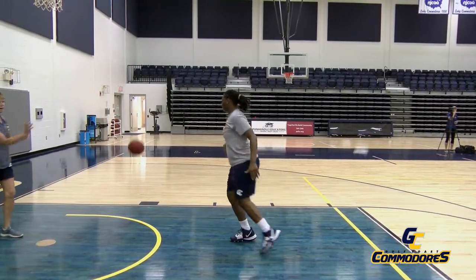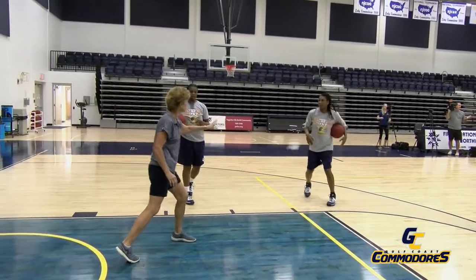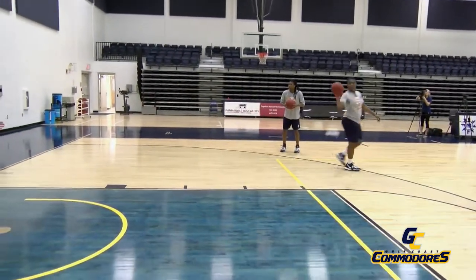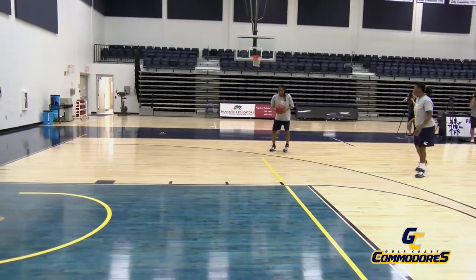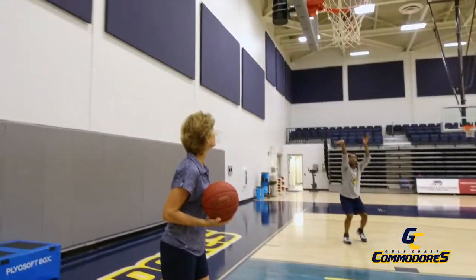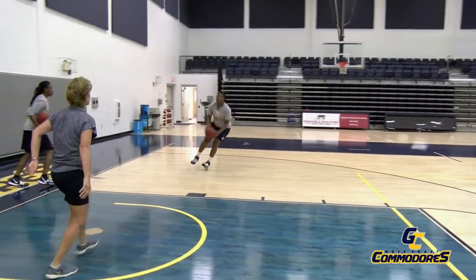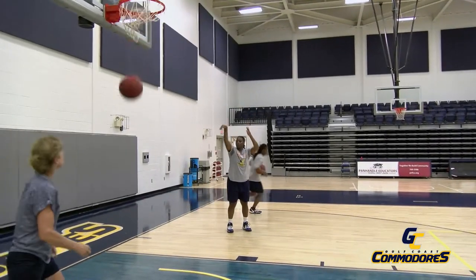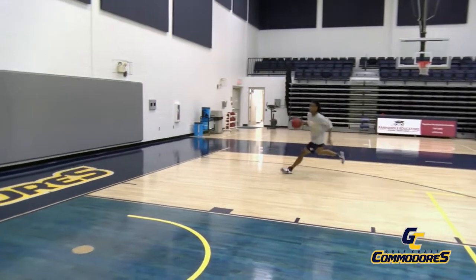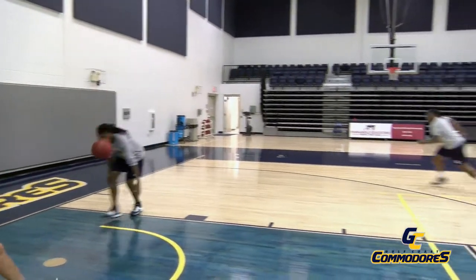We can do other angles — you can work from all kinds of different angles. This time Shannon will go off the dribble, wing to baseline. Two dribbles — jump, hang, shoot. Beautiful shot. Now off the pass — jump, hang, shoot. Beautiful shot, nothing but net.